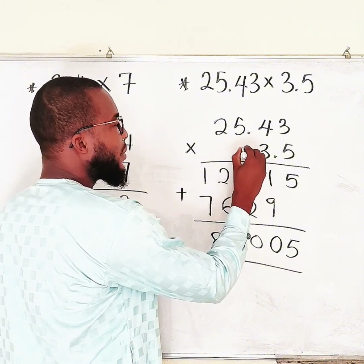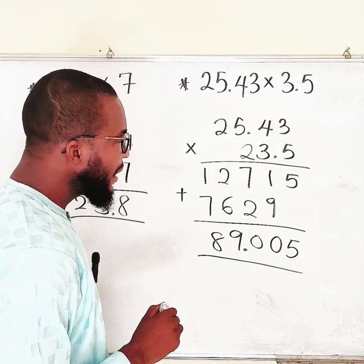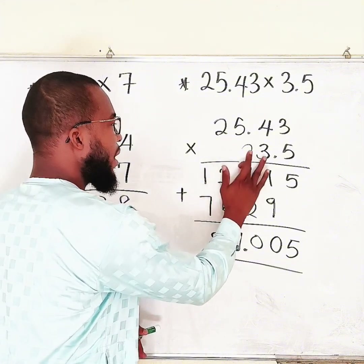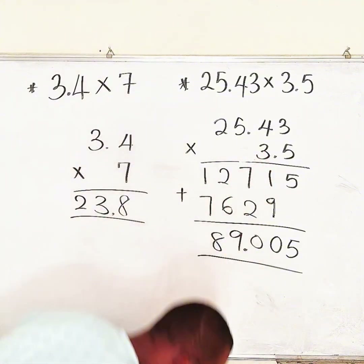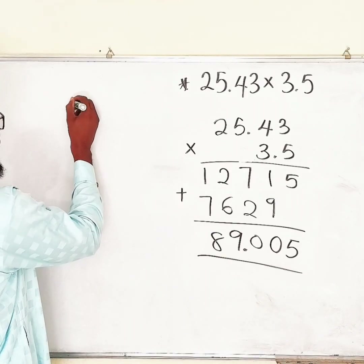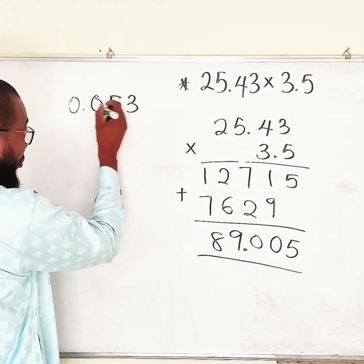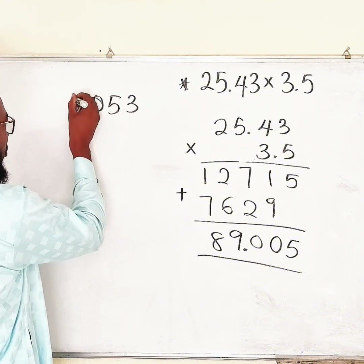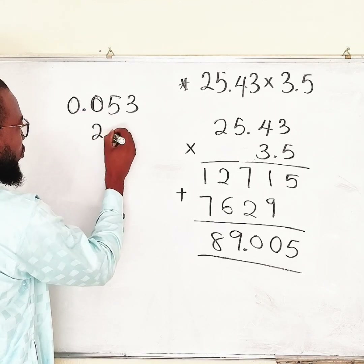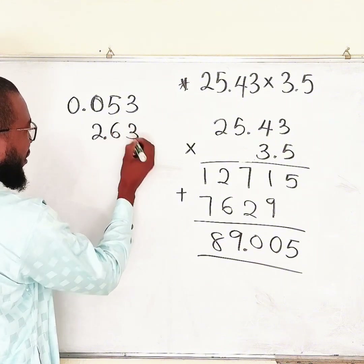That is as simple as that. Now, what if we have another example? Let's try one more. Suppose we would like to multiply 0.053 by 2.63 — something like this.